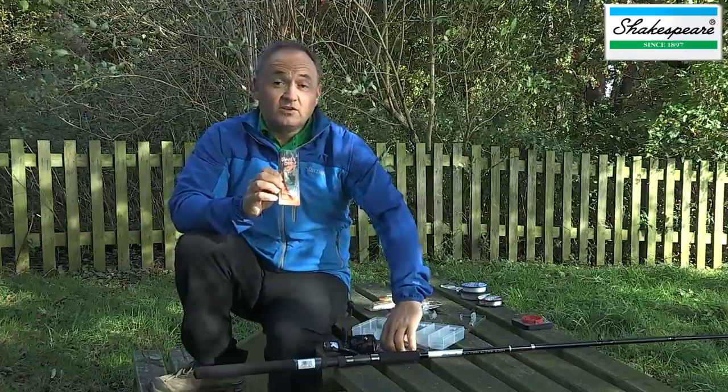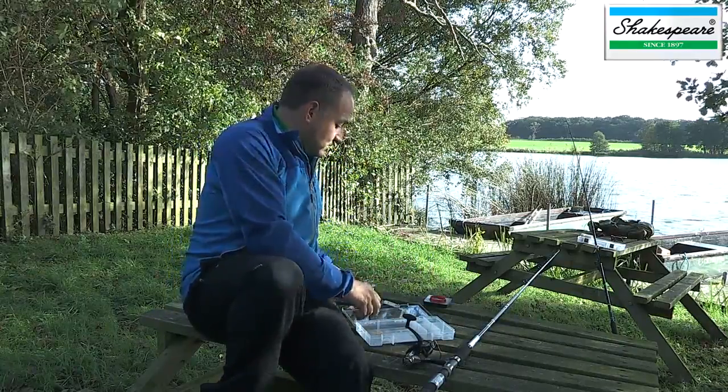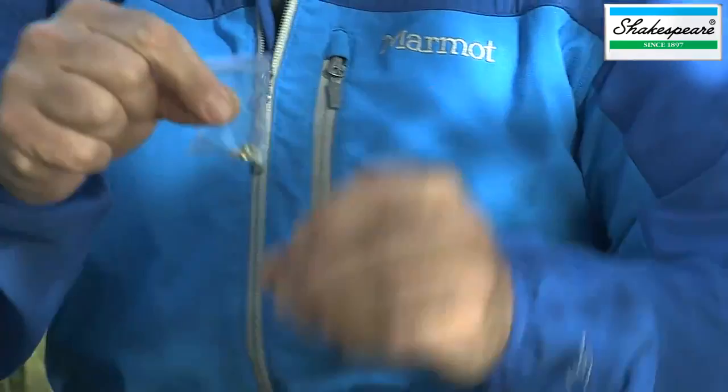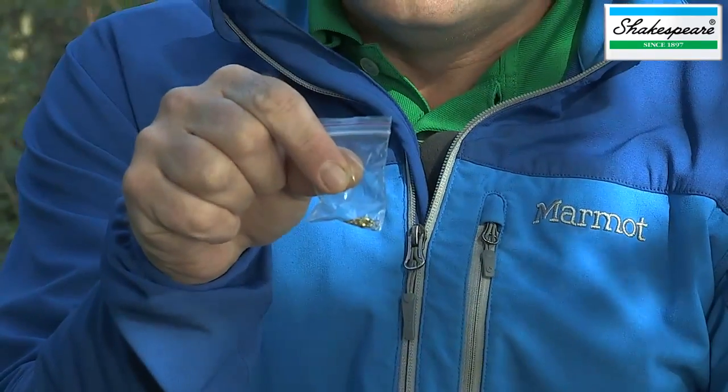So you've got a great selection of lures with this combo. Also supplied in the kit, we've got some barrel swivels, which will be very useful in conjunction with your smaller spinners.